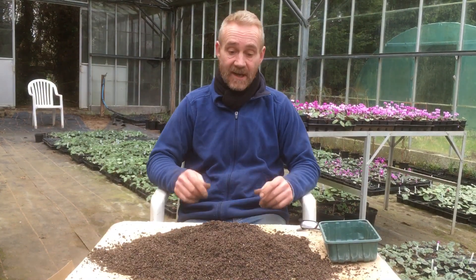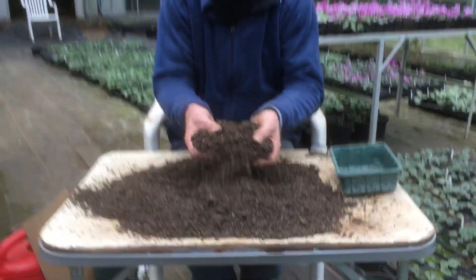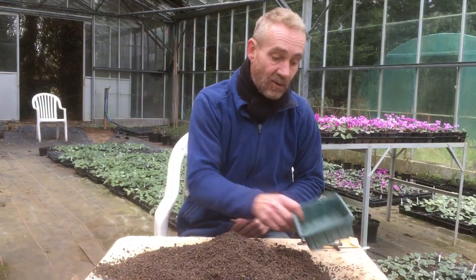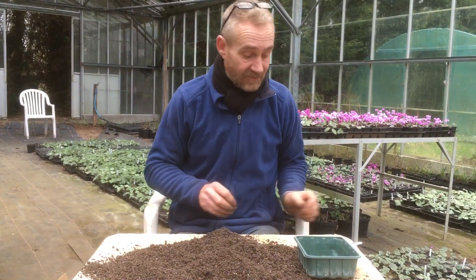We're still getting some frost around here. For this we will need a seed compost — I've used a third topsoil, a third recycled grow bags, and a third gritty sand. Or you can just get yourself seed compost from the garden centre. We also need a pot — I've just used a supermarket container here — a pair of glasses, and some seed that requires stratification.